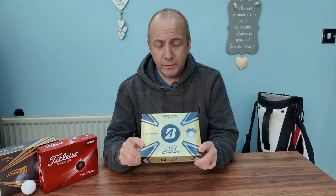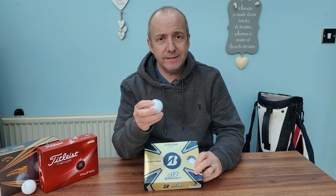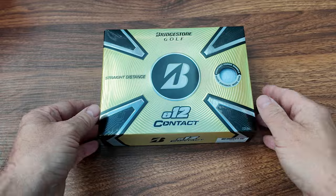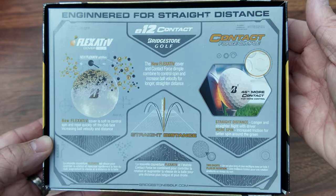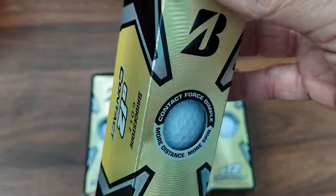Today I'm going to give you my thoughts on the Bridgestone E12 Contact Golf Balls. These are quite a unique design — certainly the dimple pattern is nothing like I've ever seen before. I thought I'd give these a test and share my opinion on how they feel, who they're suited for, and it might help you make a good purchase decision.